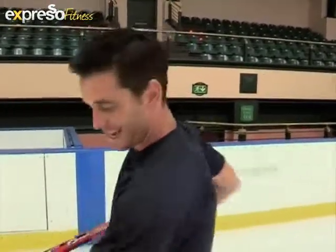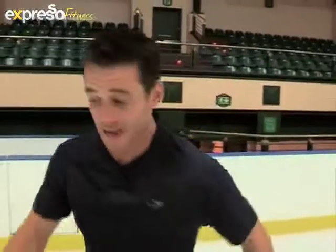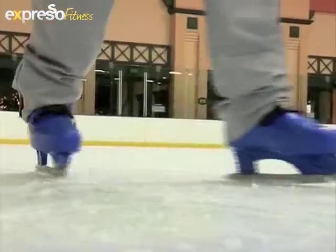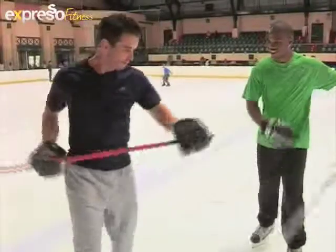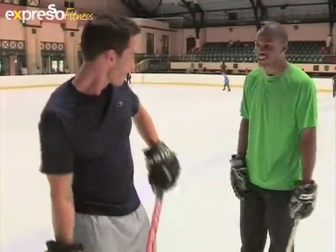Not only are you focused on the balance element, but you really have to be limber. You've got to be very supple out on the ice. Ice skating almost burns as many calories an hour as running. Graham's feeling the burn. Now time to warm up your legs again.